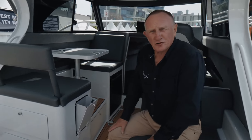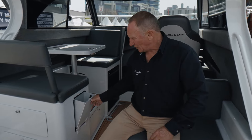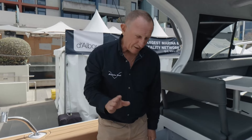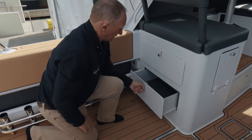It might only be a little feature, but my goodness, every time we go fishing we all cut off bits of line and have a bit of packaging — bits and pieces. We have a little rubbish bin here. Speaking of great features, never have enough storage, and for a 7.7 metre boat, look at that for tackle storage. You just never have enough storage in a boat.